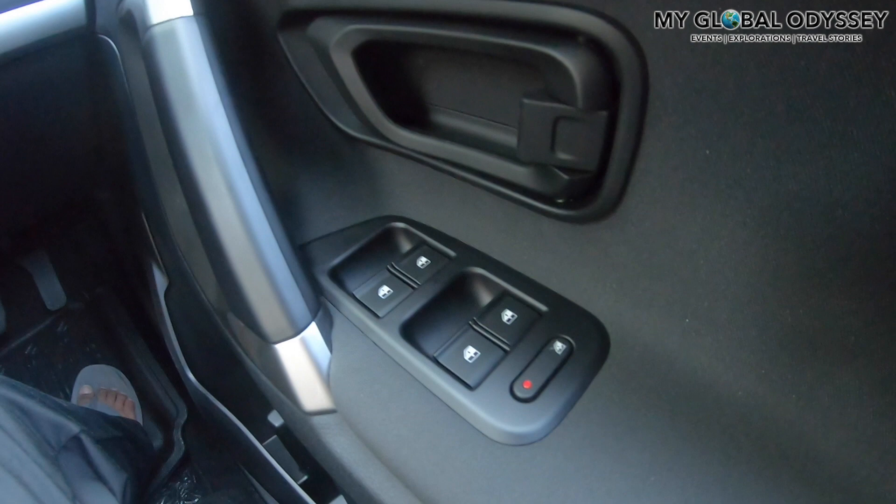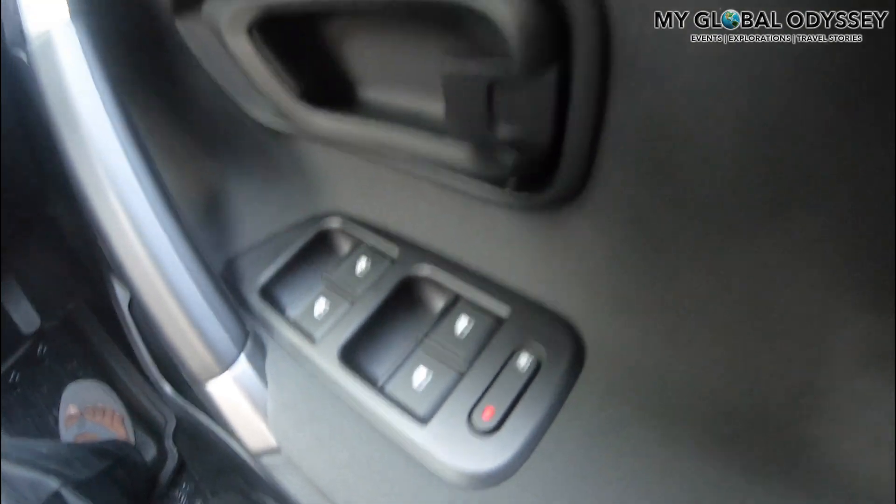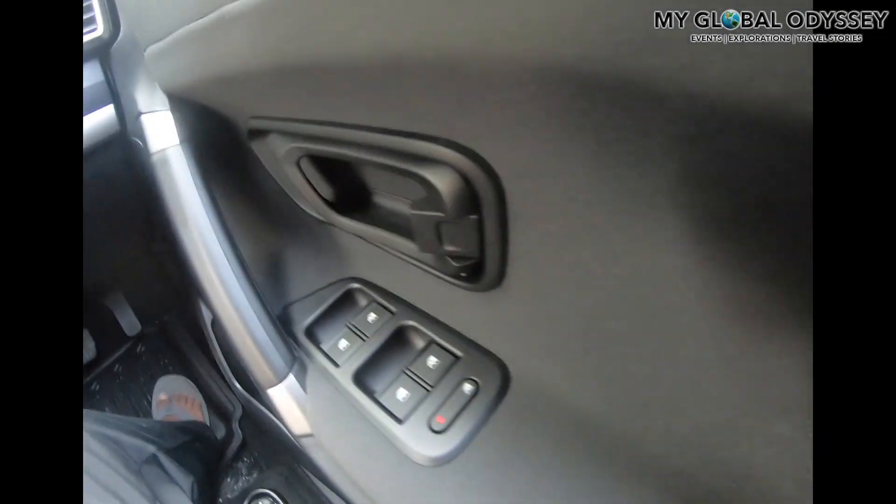The driver seat has controls for all four power windows. There is also an interesting switch which basically disables all the power windows for the passenger sides — useful if you have kids in the car so they won't be able to operate the power windows.